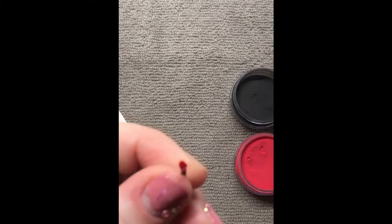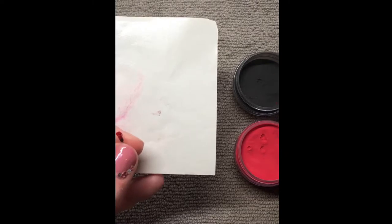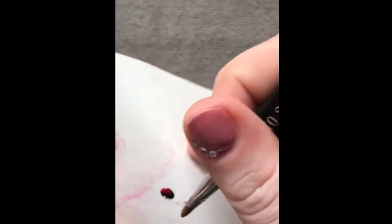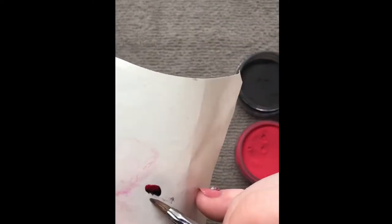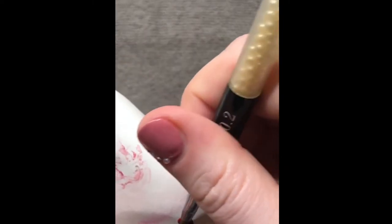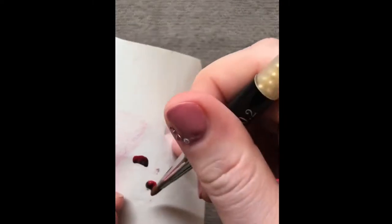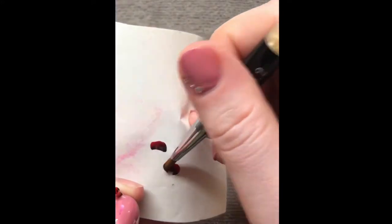I do go out of shot here a little bit, so I apologise for that, but I am just twisting it round until I'm happy with the shape of it. Once I'm happy with that I'm going to go on to making petals. So again dipping into the two colours and gently patting out until you get the shape that you require. Now I make a few petals at the same time but if you're just trying this out for the first time you can just do one petal at a time until you get the hang of it.